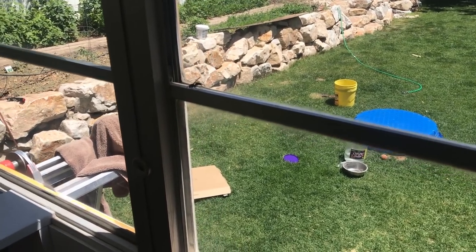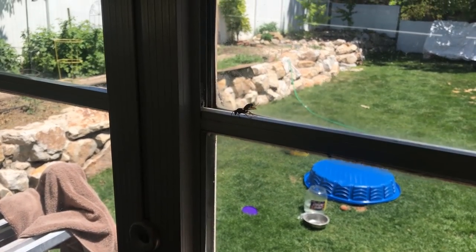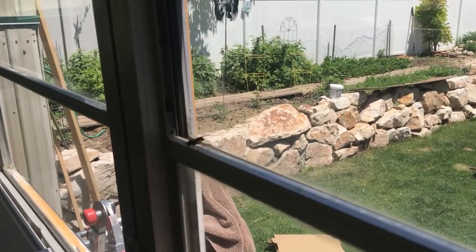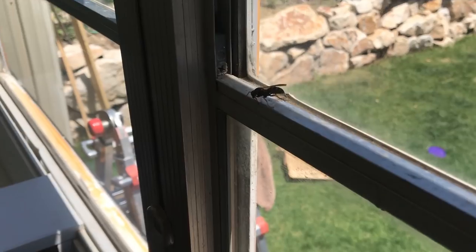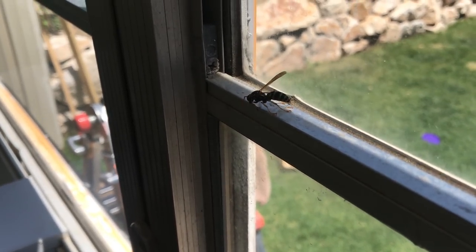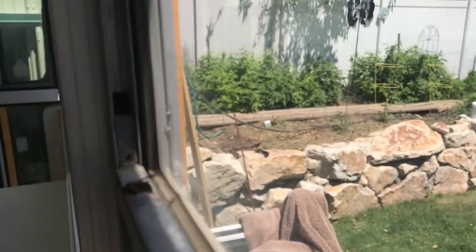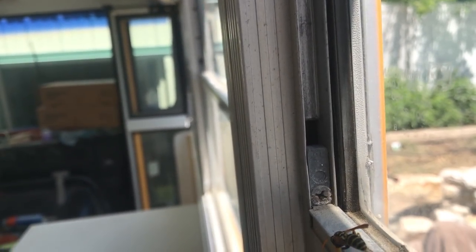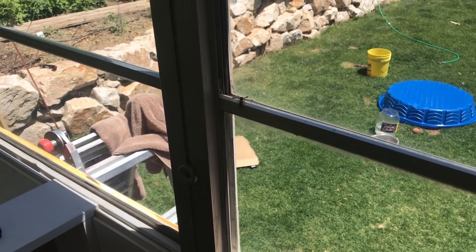I am like 90% sure that every single one of our window cavities has a wasp's nest in it. I'm not entirely sure what to do, but these guys keep coming out looking like they're unthawing from the winter. Every window has these holes in the side panel or in the frame, and I've seen one or two of them crawl in and out of there. What in the world are we supposed to do? I'm scared.